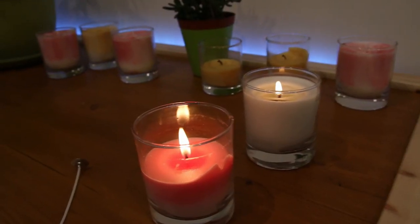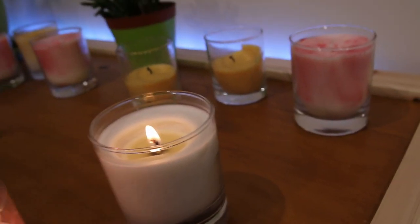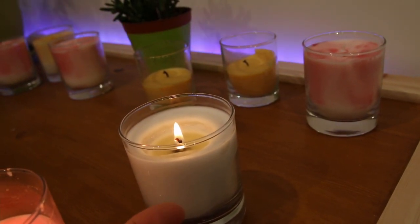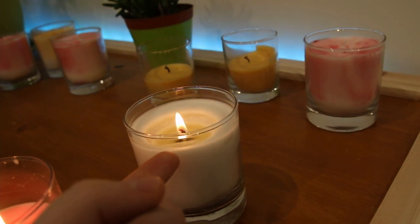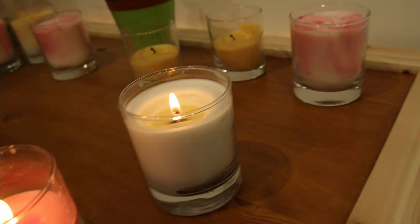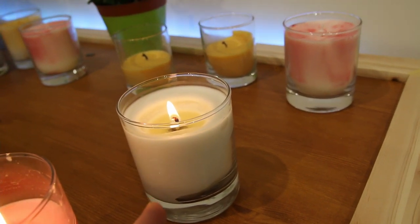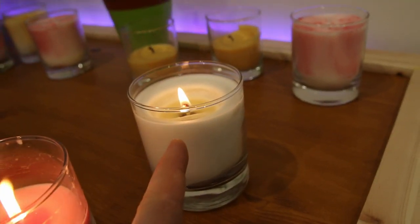I don't know how good of an idea it is to hold the camera in my hand, but today I'm performing some testing on the candles and I want to show you something. As you can see we have two candles and one of them is doing all right, but the other one is not doing all right — it is funneling. So it indicates to me that the wick is not strong enough for this one.